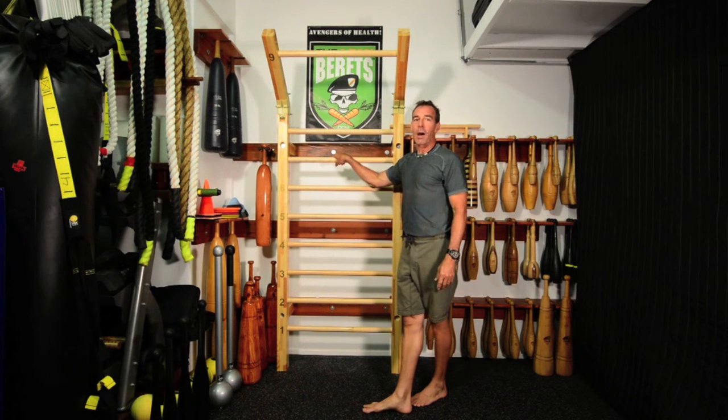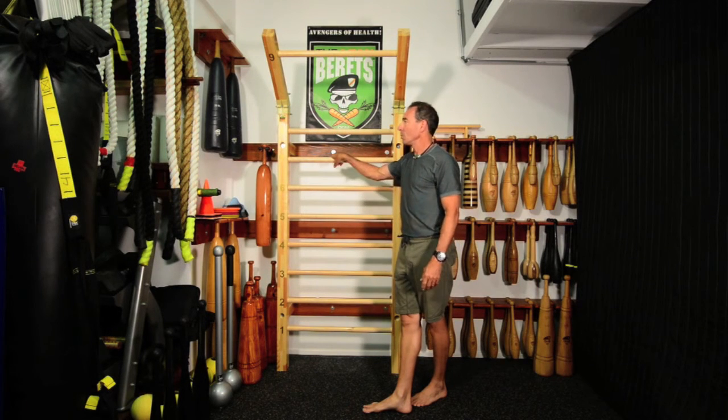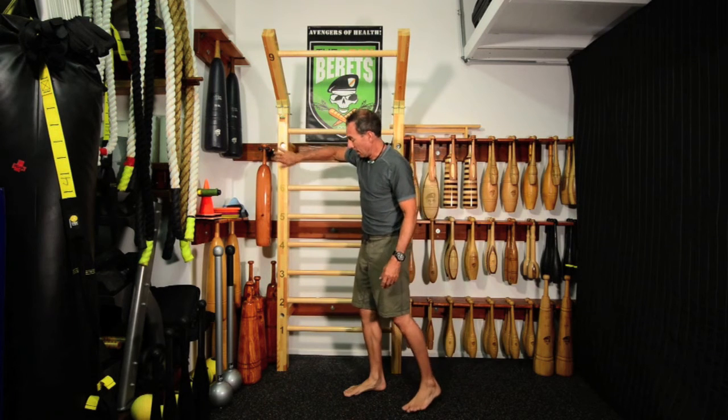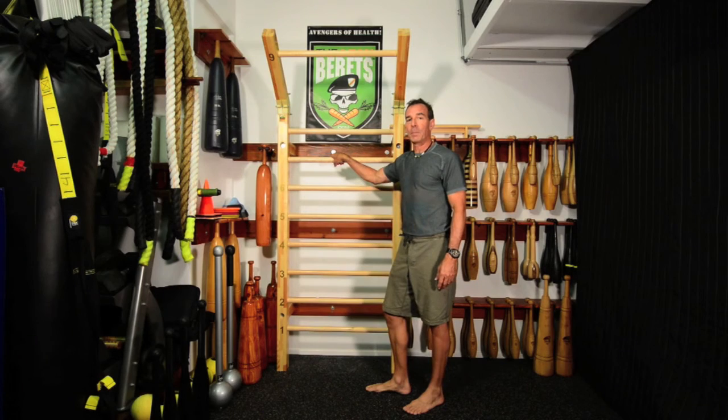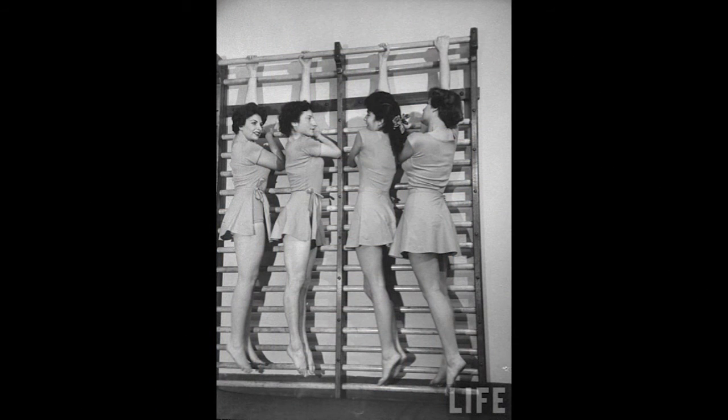If you want a portable set in the garage or your gym, there are companies like Suplez making a nice product. It came finished, and I've been very happy with it so far. Check them out at suplez.com.